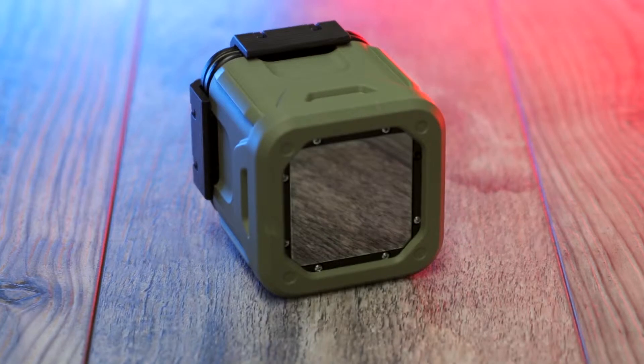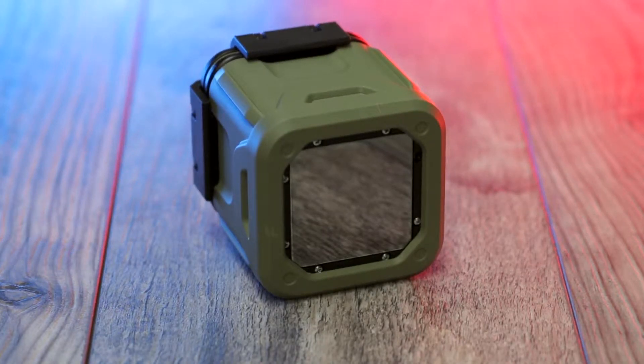Want to protect that shiny new FLIR Bosun camera that you just bought or are thinking of getting? Check out our new prototype FLIR Bosun cases, which are available right now on groupgets.com.